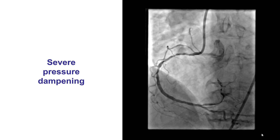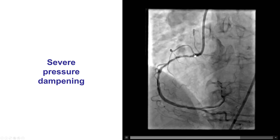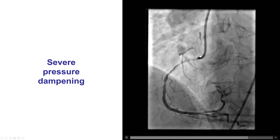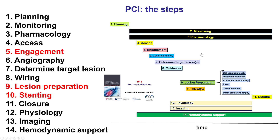This is the diagnostic angiogram. This is a right coronary artery with significant disease in the proximal and mid-segment, extending all the way to the ostium with severe pressure dampening upon guide catheter engagement. Dampening is one of the challenges with treating aorto-osteal lesions. There is a dedicated video, 15.1, for how to approach those lesions.